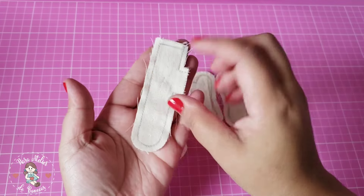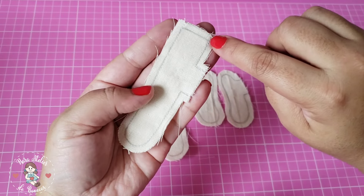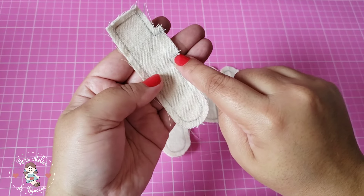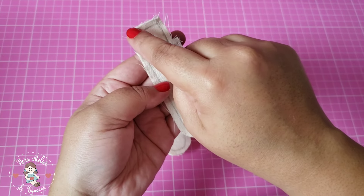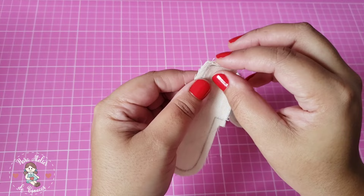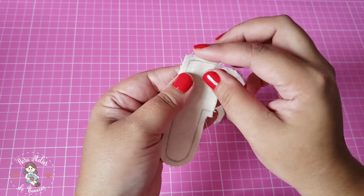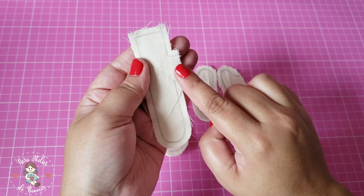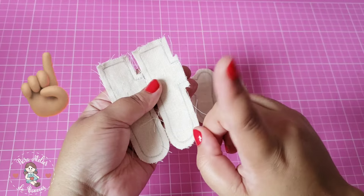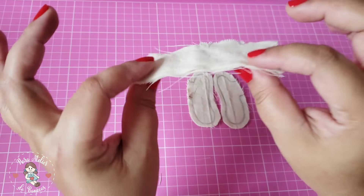Para fazer as perninhas, você vai pegar o tecido dobrado, põe o molde, risca e depois faz uma costura iniciando na parte de cima com retrocesso, vai seguindo e finaliza com retrocesso novamente. Depois pula para cá e faz a costura em cima do risco, parando aqui em cima com retrocesso. Vão ficar duas aberturas: aqui do lado e aqui em cima — a de cima é para não deixar o tecido grosseiro na hora de encaixar no corpinho. A abertura do lado é para encher com a fibra. Fiz isso duas vezes, desvirei, mas não vou encher com a fibra agora porque a gente ainda vai fazer outro processo de costura. As perninhas é só costurar, desvirar e reservar.